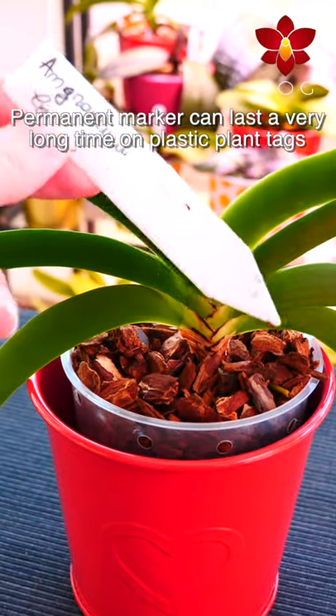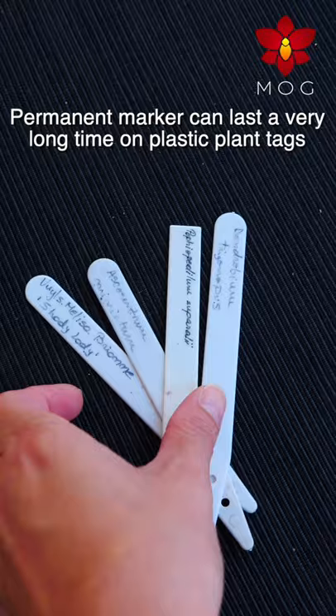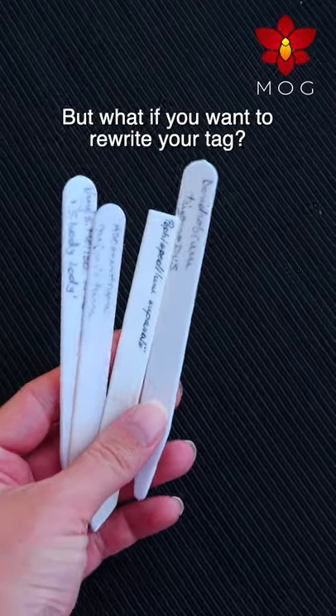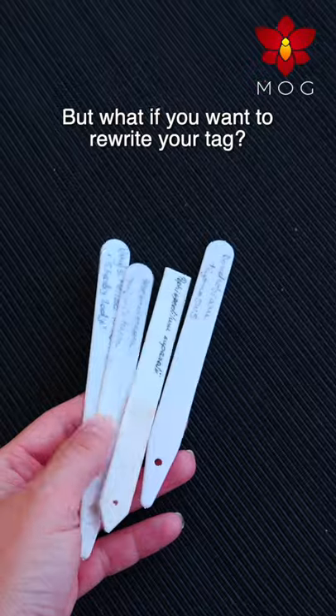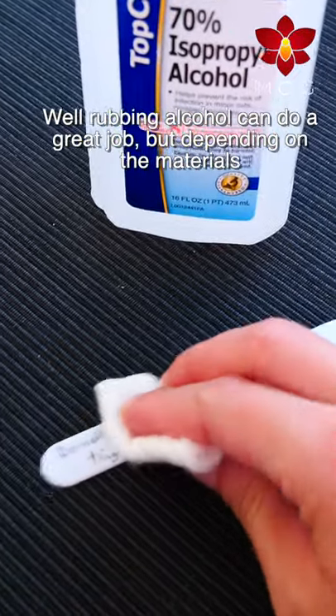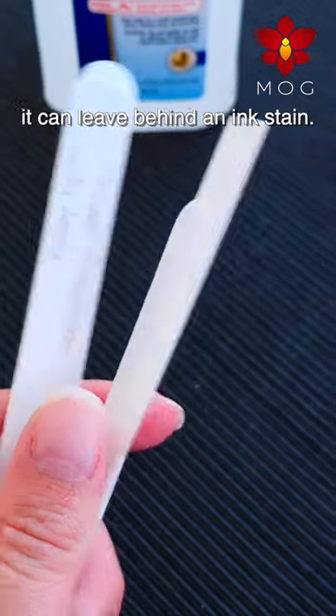Permanent marker can last a very long time on plastic plant tags and doesn't get withered nearly as fast as pencil-written ones. But what if you want to rewrite your tag? Well, rubbing alcohol can do a great job, but depending on the materials, it can leave behind an ink stain.